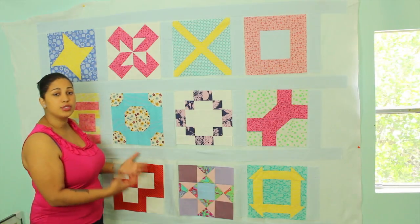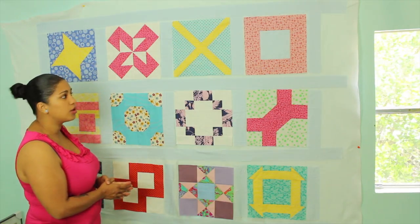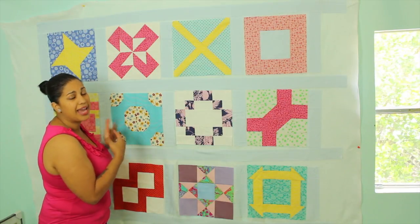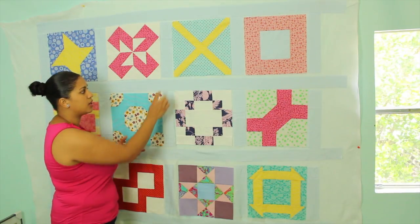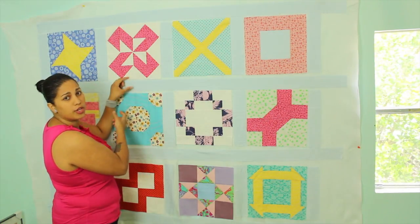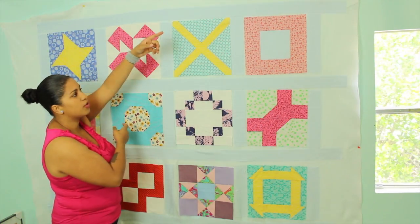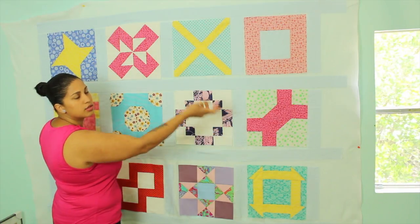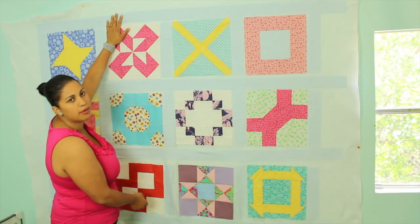Once you're done with the sashing, if you did want to add a border to your quilt, you can do that afterwards — after you're done sewing all the sashing on — and it would really be the same process. You would cut a strip as wide as you want your border to be, and then sew it across the top and bottom, and then on the two sides, or the two sides first and then top and bottom.